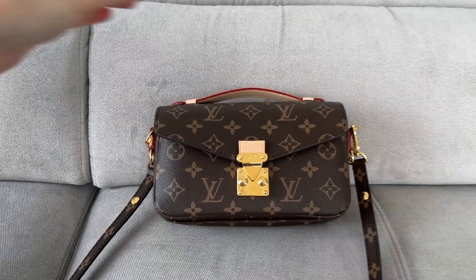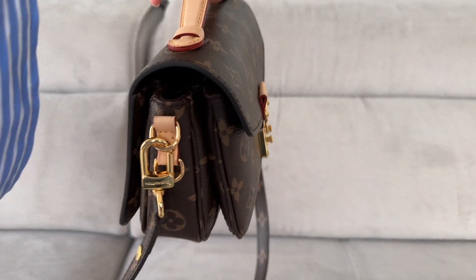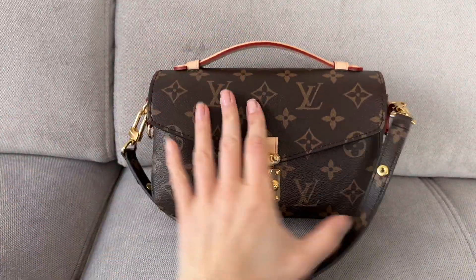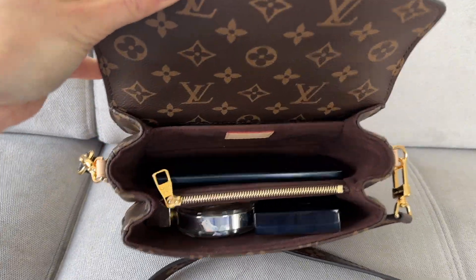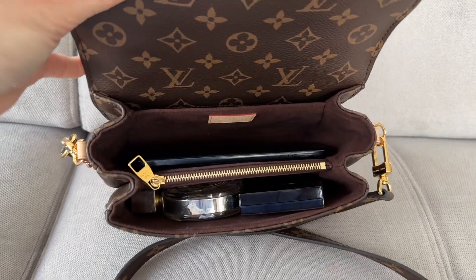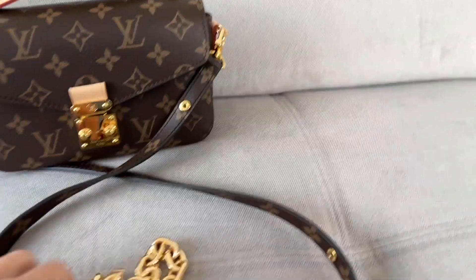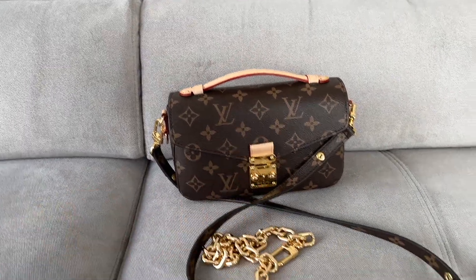Let's see closer how it looks. It still has plenty of room and is really quite spacious. And the beautiful gold curb chain gives real elegance to the bag.